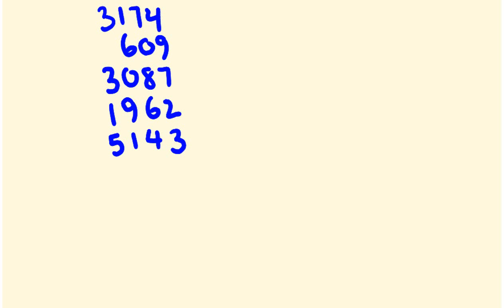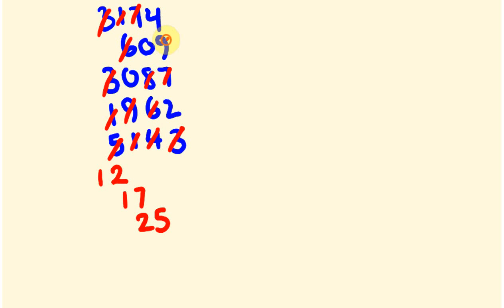We'll see the answer — I'm going to be going from left to right again. Let's add these together. I don't see any complementary numbers, so let's just add them as we go: 3, 6, 7, 12. Okay, this next column — the hundreds — we have 10, 16, 17. This next one: 10, 18, 25. This one: 10, 19, 21, 25.